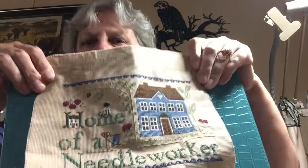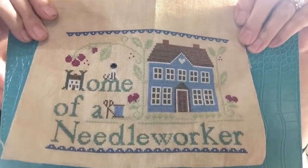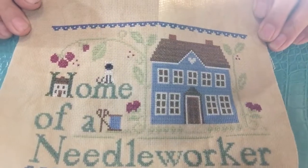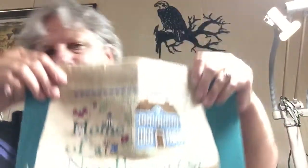The next is Home of a Needleworker. This is a pattern by Little House Needleworks, and this is my version. Instead of the bird on top of the M, I looked through my patterns and found a cat and put a little cat there — that's like my little cat Piper. I really like how it turned out. I'm not sure yet how I want to finish that one as well, so that's why it's not fully finished yet.